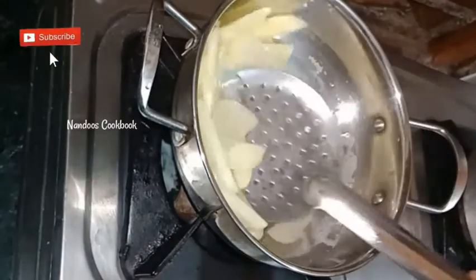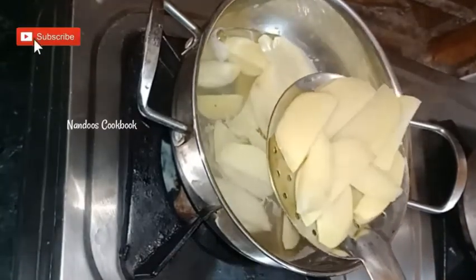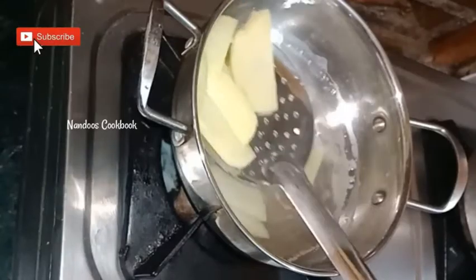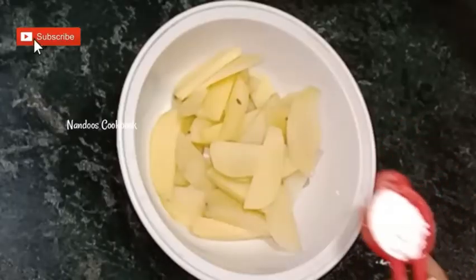Cook on medium flame. Once the potatoes are 70% cooked, transfer them and let them cool. Now, to the boiled potato wedges...